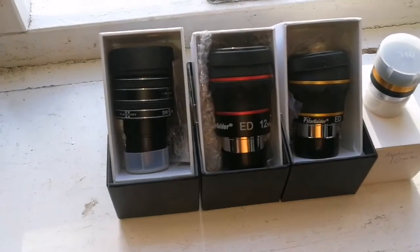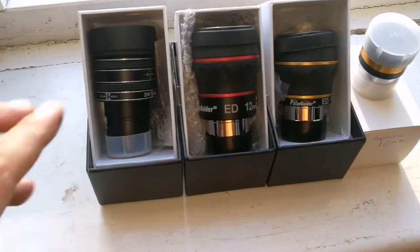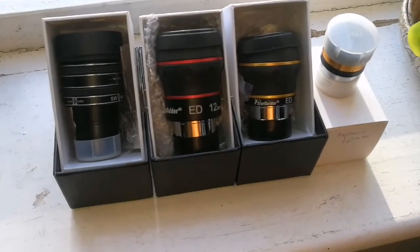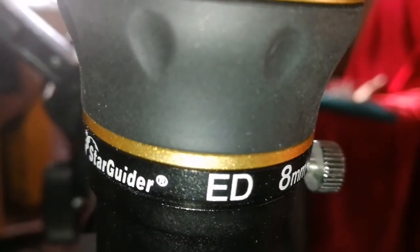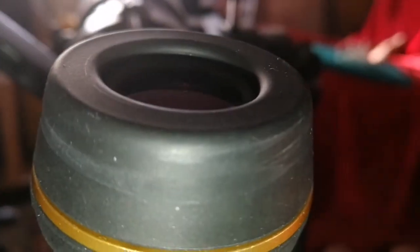We are going to compare them. I have already compared them for eye relief, and I noticed that the TMB for eye relief is the best — it is more comfortable for the eye. And now we will try to see how they look in the image quality section. This is the Starguider ED 8mm eyepiece. Let's see how it looks.